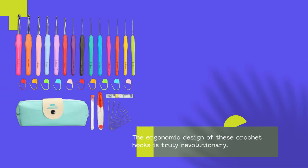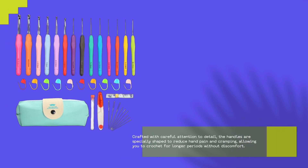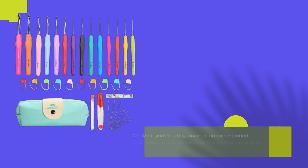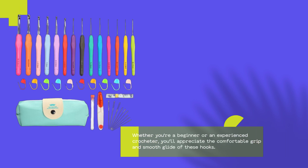The ergonomic design of these crochet hooks is truly revolutionary. Crafted with careful attention to detail, the handles are specially shaped to reduce hand pain and cramping, allowing you to crochet for longer periods without discomfort. Whether you're a beginner or an experienced crocheter, you'll appreciate the comfortable grip and smooth glide of these hooks.